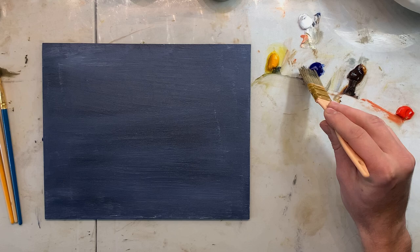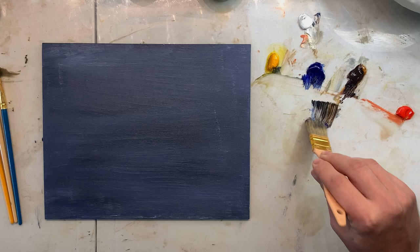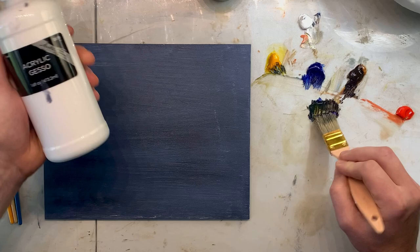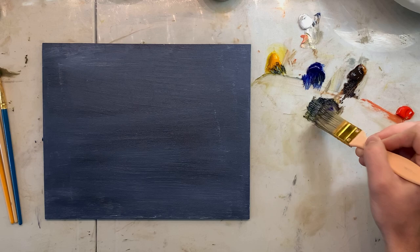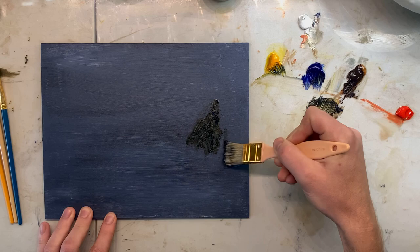Hello, welcome back. I'm gonna jump right in. Today I am doing a tonalism, tonalist style painting and I'm doing it on a 10 by 8 panel. This is a panel that I have gessoed with acrylic gesso mixed with Payne's gray. Now I am mixing up some dark green — just a little bit of ultramarine blue, painting in oil, and burnt umber, and a touch of deep yellow to make like a dark greenish color, and I'm just gonna start by scrubbing it in.